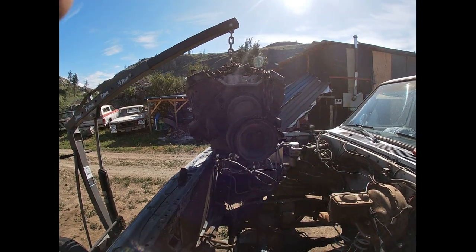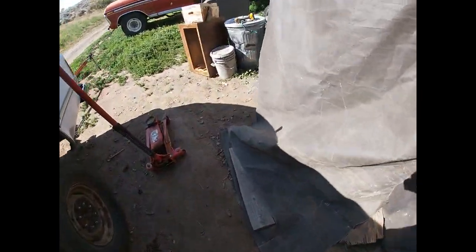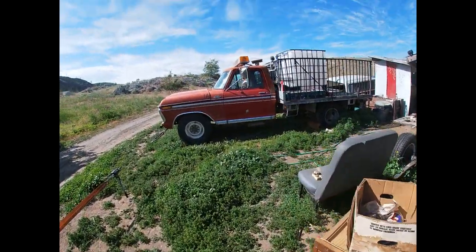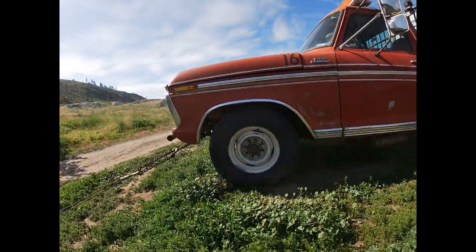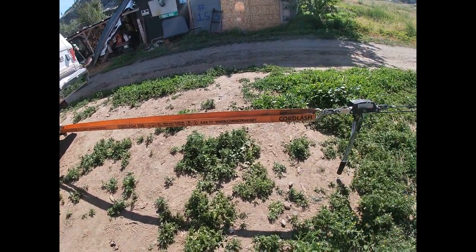See how that wrecking ball is teetering? That's a wrecking ball right there — pretty sketchy, not fun. If you don't have a friend, go by yourself and find an anchor. Put a chain wherever you can and use a come-along and a really good strap.